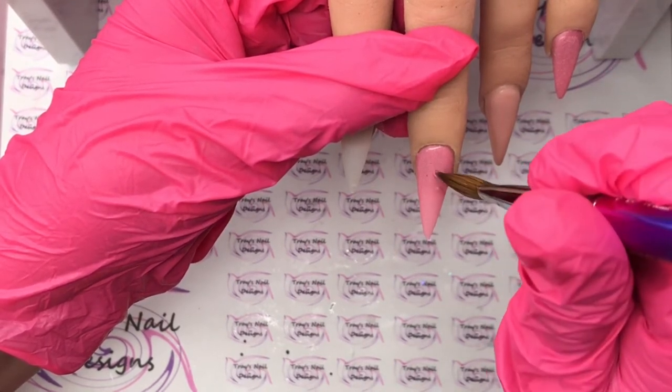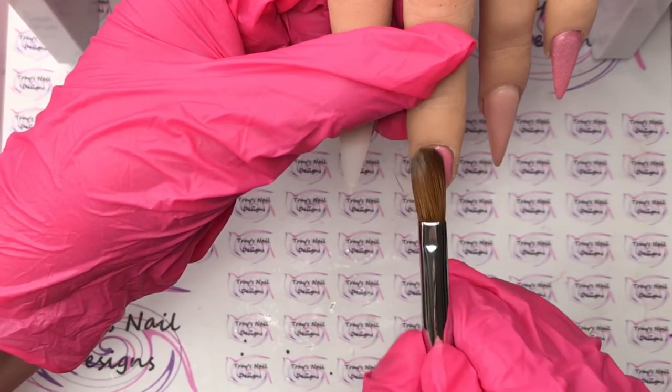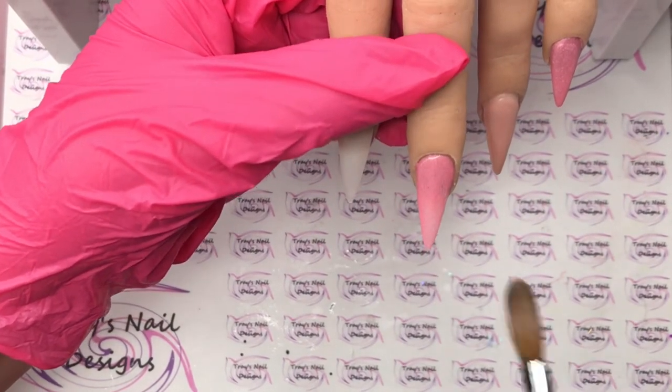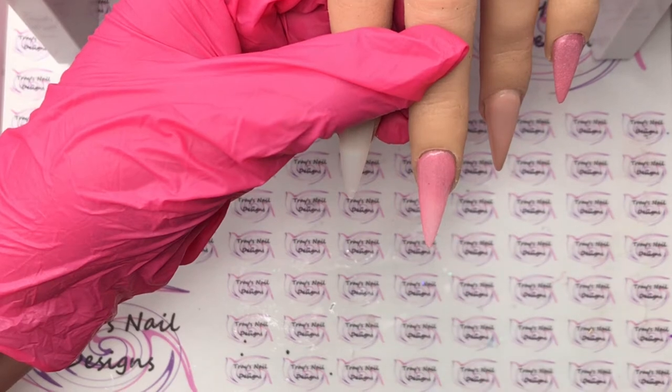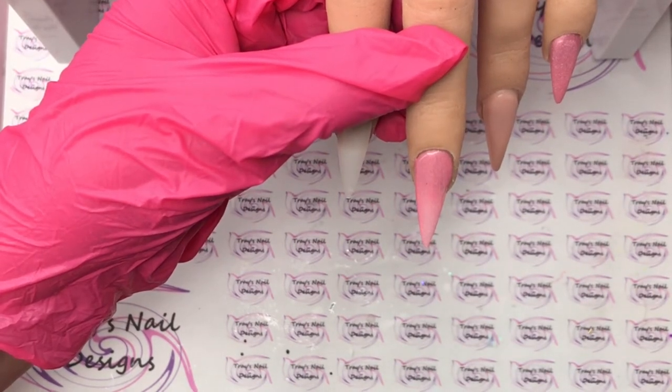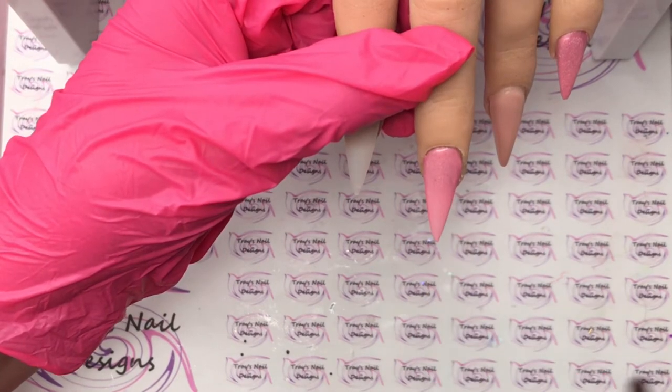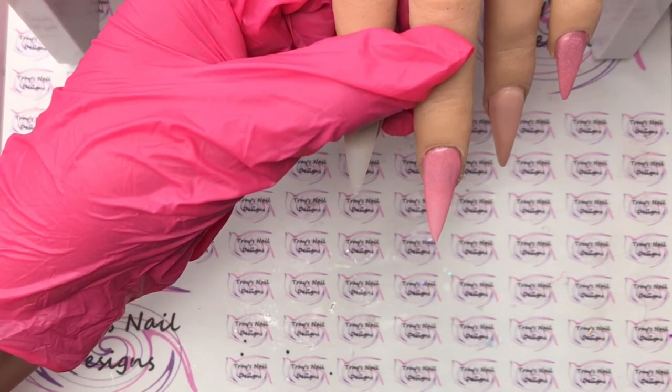Oh, I got a hair in there so I had to dig it out quickly before it sets. I covered that up and came in with another bead just to make sure I get the opaqueness that I needed. Yeah, I got a bristle hair in there - one of my clinky sticky hairs off my brush.